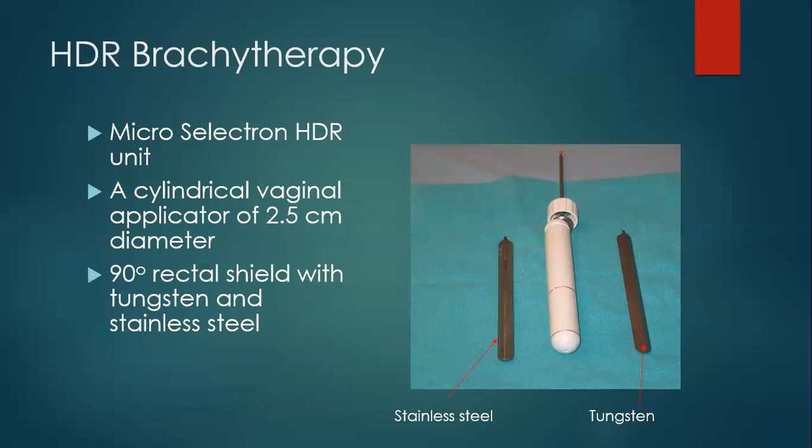Subsequently, I got selected at the London Regional Cancer Program and joined there on a two-year contract in 2001. Once I went there, I was very keen to learn gel dosimetry. I went and talked to Kevin about it, telling him I would like to learn gel dosimetry and asking if I could be a gel maker. Kevin agreed — I would make gel and keep it in the fridge, Kevin would do experiments and share the results with me. We both became very good friends and continue to be in touch even today.